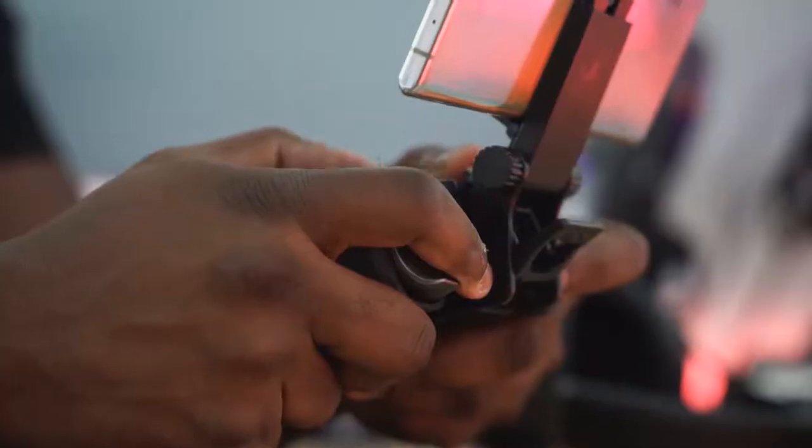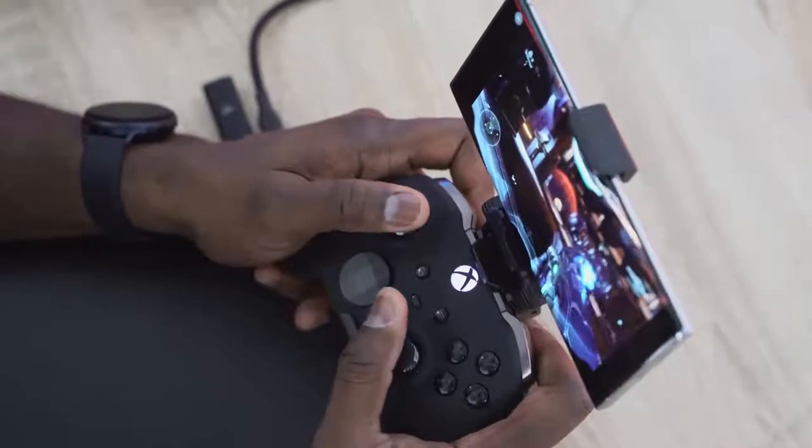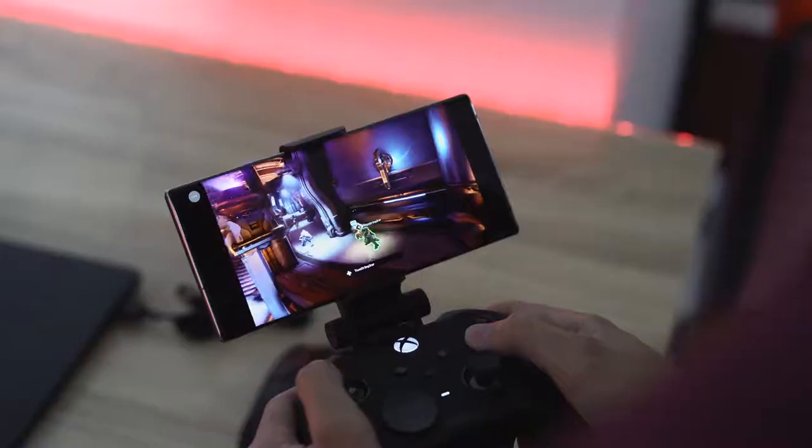Have you ever thought of playing your Xbox on your phone, on your tablet? Well, that is Project xCloud, and I'm just going to show you how it actually works.